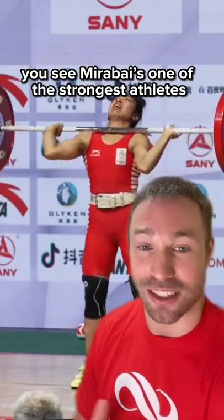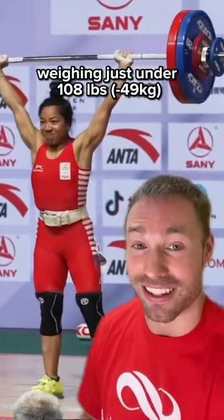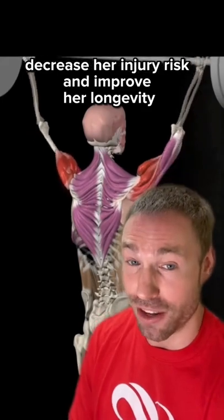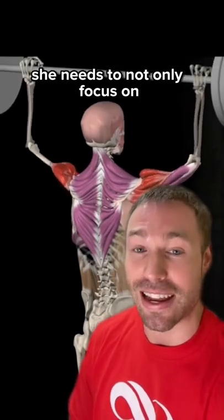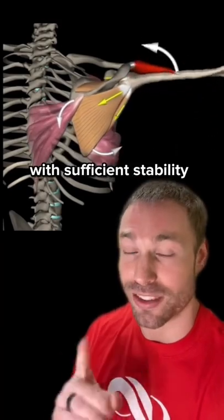Mirabai is one of the strongest athletes pound for pound in the world. She set a world record clean and jerk in 2021 at 262 pounds, weighing just under 108. But she knows that in her training, in order to optimize it, decrease her injury risk, and improve her longevity in the sport of weightlifting, she needs to not only focus on building tremendous strength, but also supporting that strength with sufficient stability.